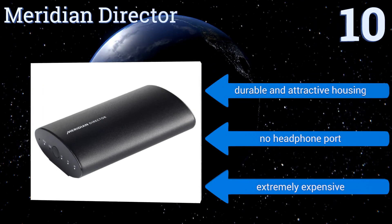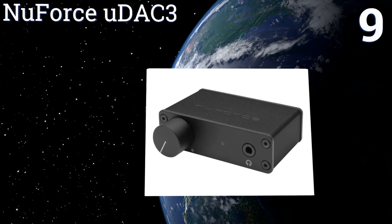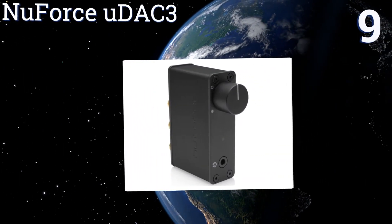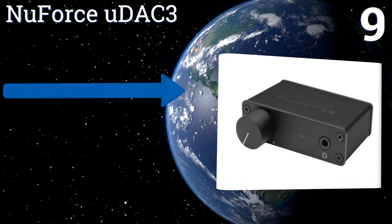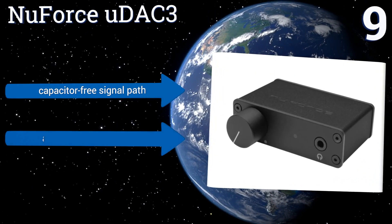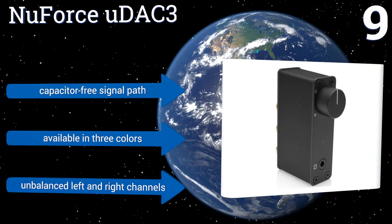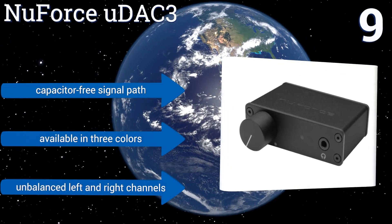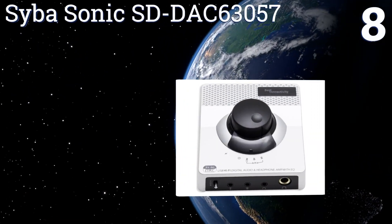At number nine, the NuForce uDAC-3 features RCA and headphone outputs so you can easily switch between playback over speakers and through your favorite set of earbuds depending on your needs. It also has a convenient rotary dial for quick volume adjustments. It features a capacitor-free signal path and is available in three colors, but it suffers with unbalanced left and right channels.